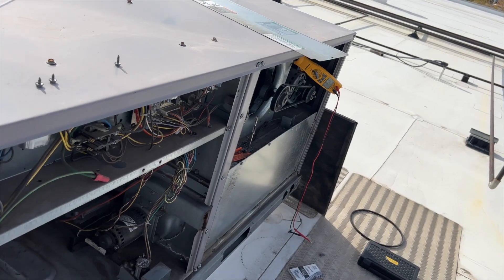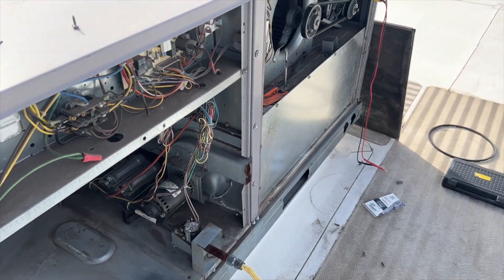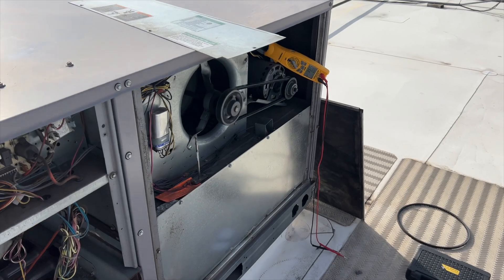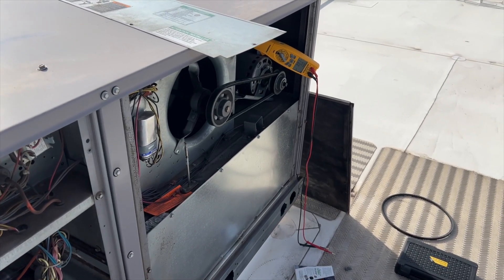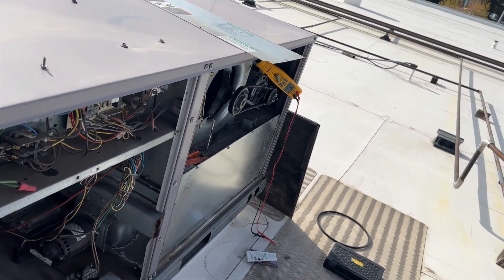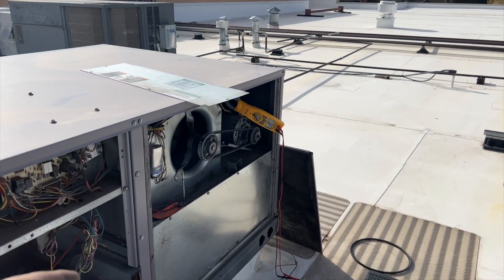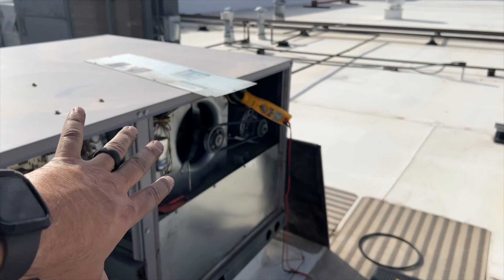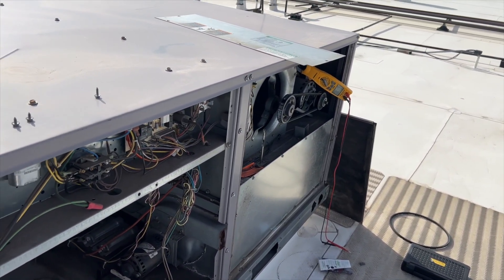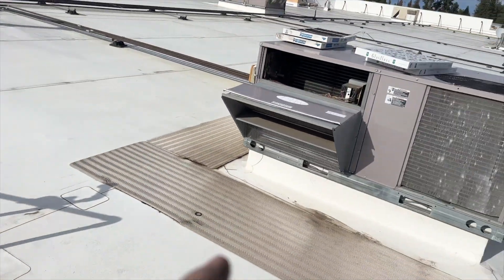We're going to get an amp draw reading on the blower motor side, jumping R to G. We're getting about four-ish amps. Keep in mind the door is off so it won't be super accurate, but it's nowhere near its maximum — not worried about it. The amp draw is actually going to be higher with the door off because it's pulling in more air and has more load. We're going to put it all back together and fire up the heat — it's cold down there.